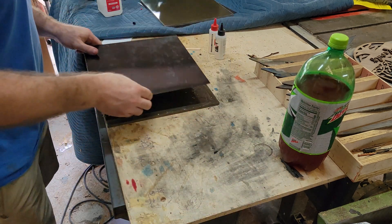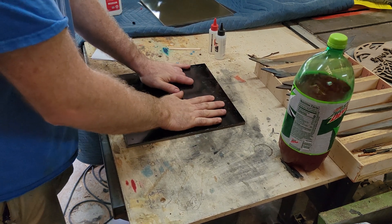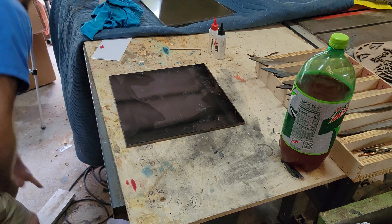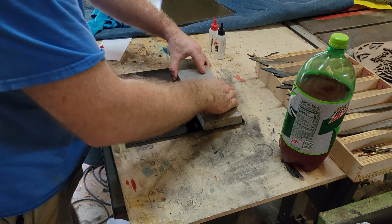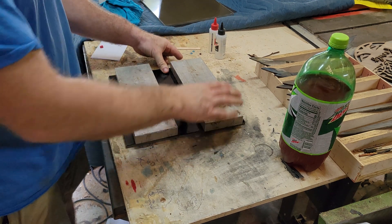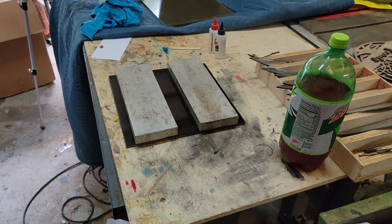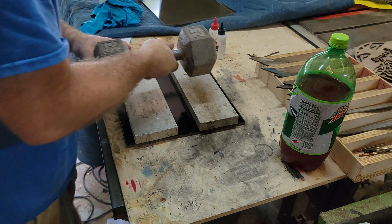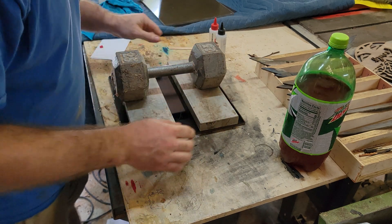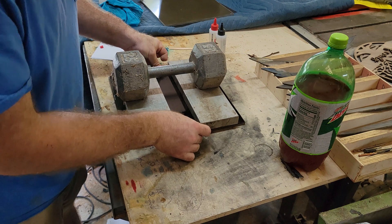Take the other piece and put it right on top, then squish it in good. I've got my aluminum quench plates — I'll set them on it to make sure it's lined up, and then the original shake weight on top as a clamp. We'll let it sit.